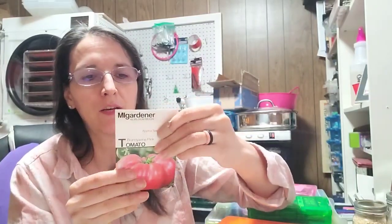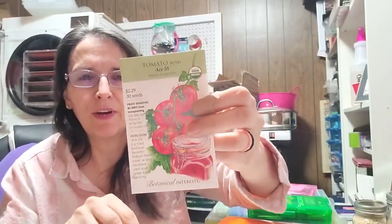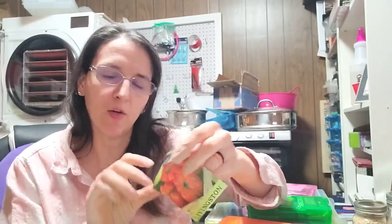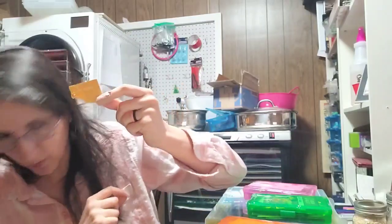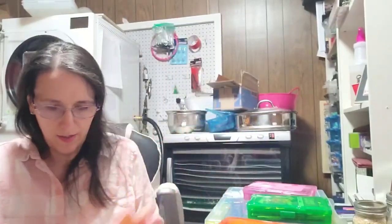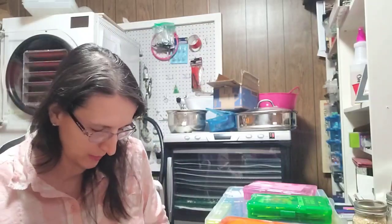Continuing tomatoes: Ace 55, and San Marzano which I want for lots of salsa and spaghetti sauce, and then crimson cushion which is another big one. That also reminds me I have onion sets in another spot - they're already sprouting under the table, so I definitely need to get them in the ground as soon as possible and keep them out of the sun.